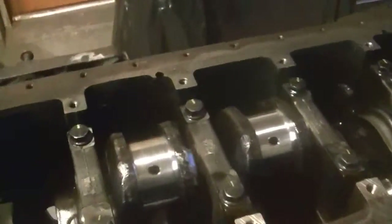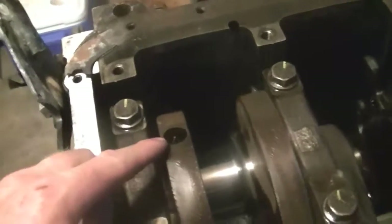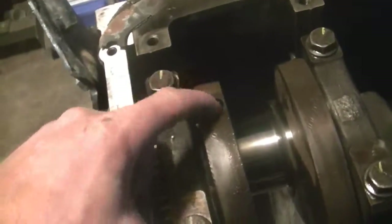Well, hey guys, I'm back. I've got to ask a couple questions about what these holes here are. As you can see, they don't go through. What they do is, when they go to balance a crank, they take metal out. They'll drill these until they get the right balance.